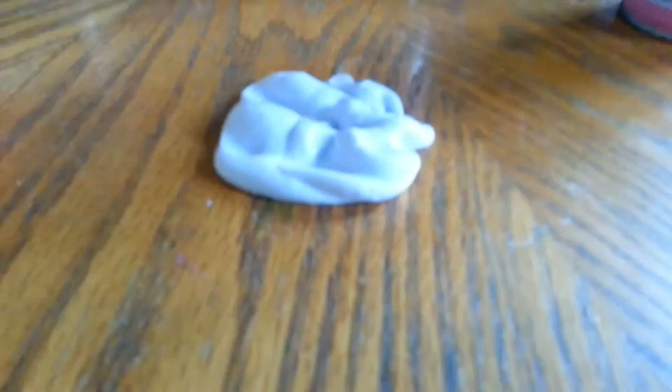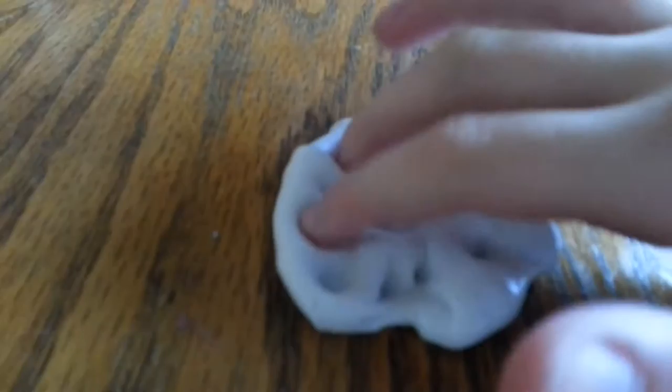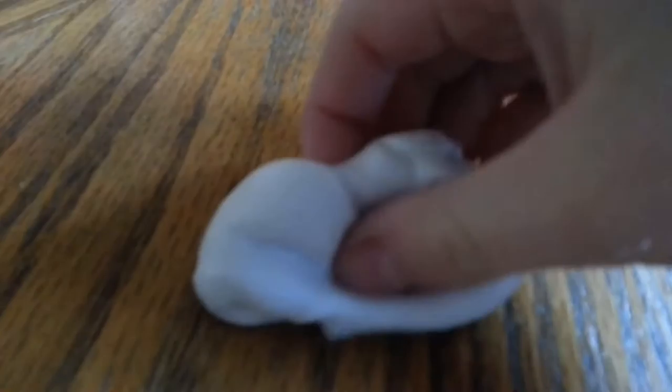Alright, I'm back with the next slime. This slime is called Blue Sky. Sorry if it's not focusing — I'll step back for a minute. By the way, the other two slimes I just showed you are fluffy slimes and butter slimes. This one isn't really a butter slime but it's really fluffy and not actually that sticky. If you hear that sound, it's just my mom cleaning the floors — don't mind it.